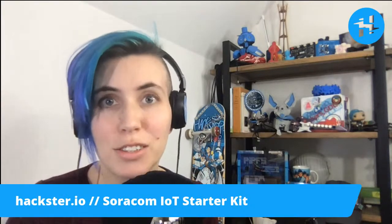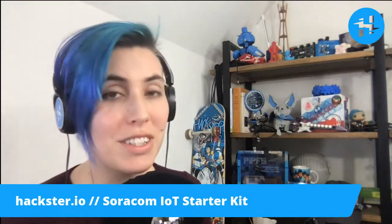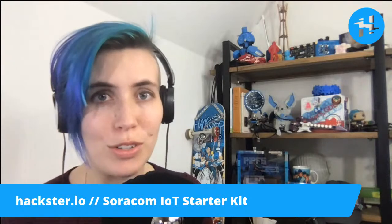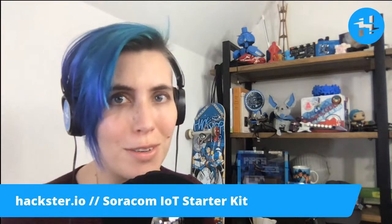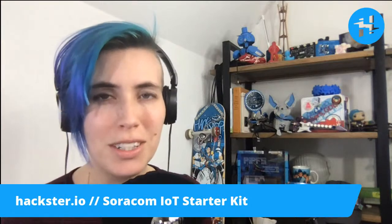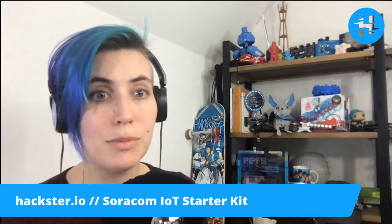Howdy folks, Alex Glow here. For our Friday Night Creature Feature this week, we have a new kit from Soracom, who provides cellular connectivity to Arduino and beyond for IoT. This one is sent by our good friend Mohib, who has recently started there as a developer evangelist and is doing a bang-up job.